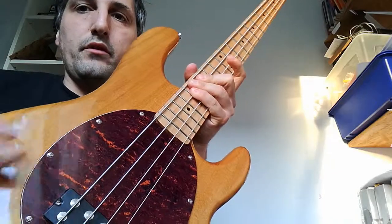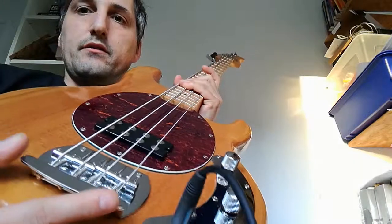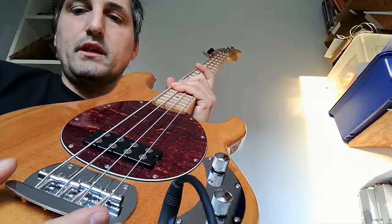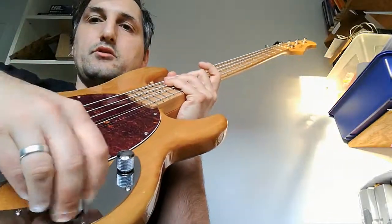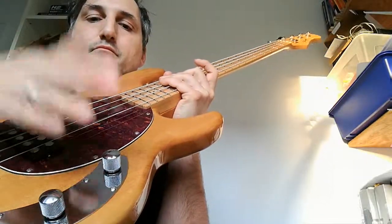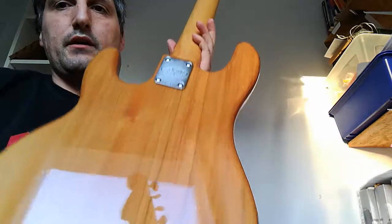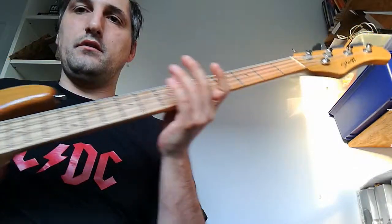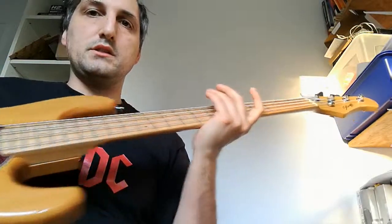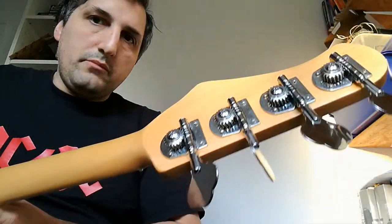This one is an older body with a tortoiseshell pickguard. It has one humbucker, the typical Stingray bridge, and it's passive — so it just has a tone pot and a volume pot. The neck has a very nice grain as you can see, and the neck has about 22 frets.